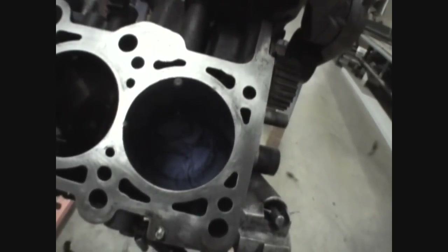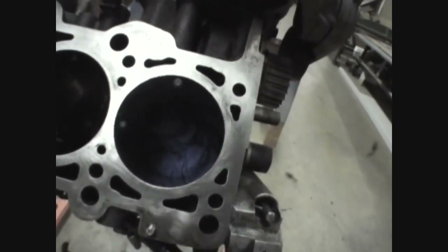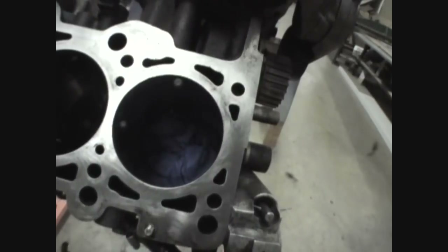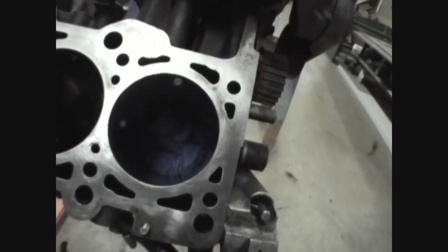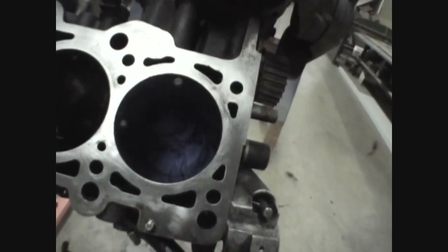Prior to deglazing, I'm going to be placing a soapy wet towel at the bottom of the bore to cover up the crank so none of that metal gets down there. I also got a little vacuum nipple to cover the oil squirter as well.